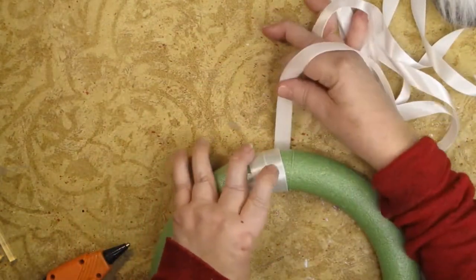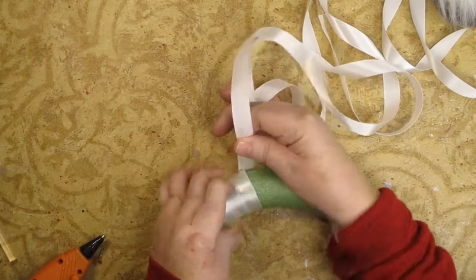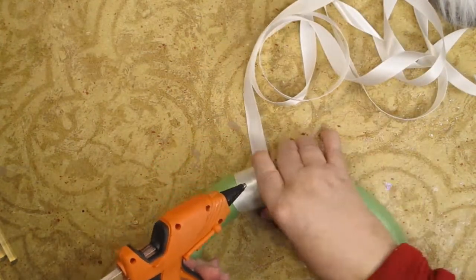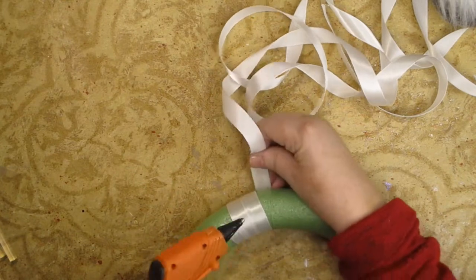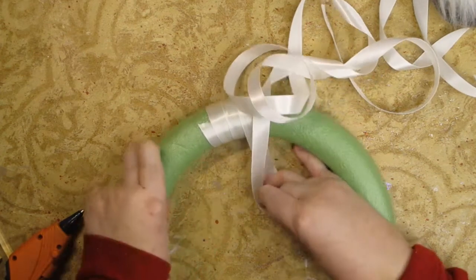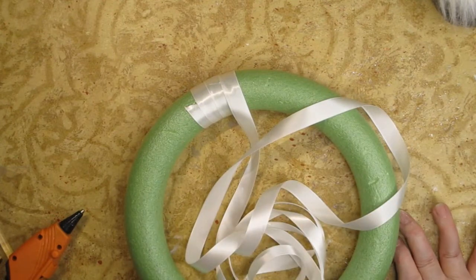I think you got the gist of what I'm going to do here. You also want to pull it as tightly as possible so that when you add the next one, I want to make sure I'm not overlapping as much. I just want to pull the next one off. So hopefully you saw those. I'm going to go off screen and cover the whole wreath and I'll be back.